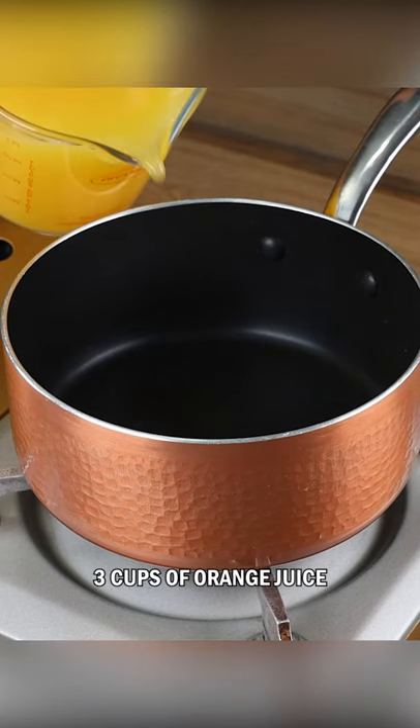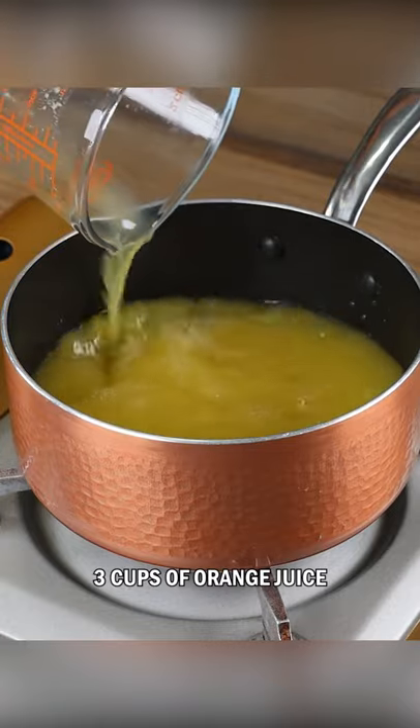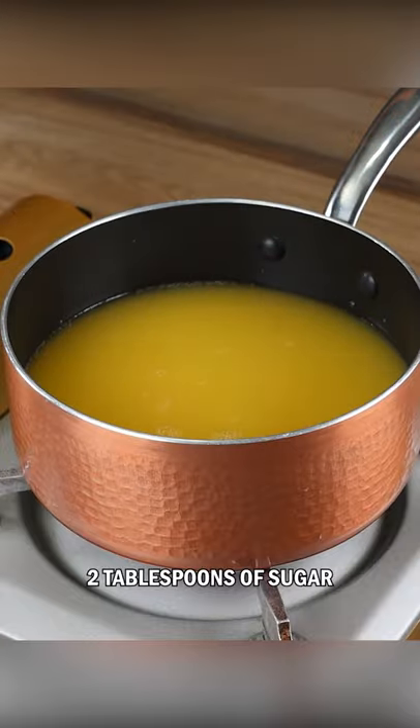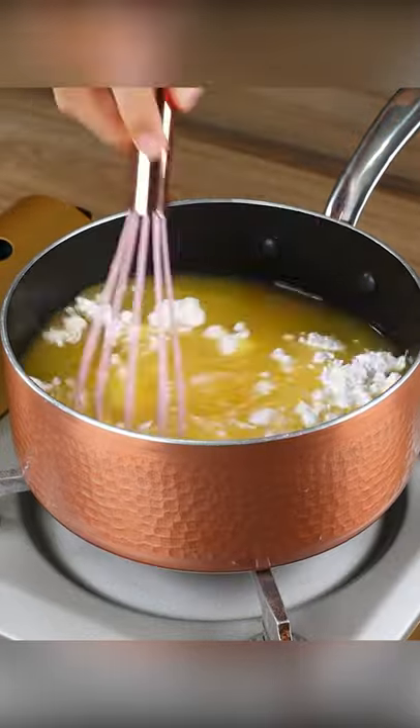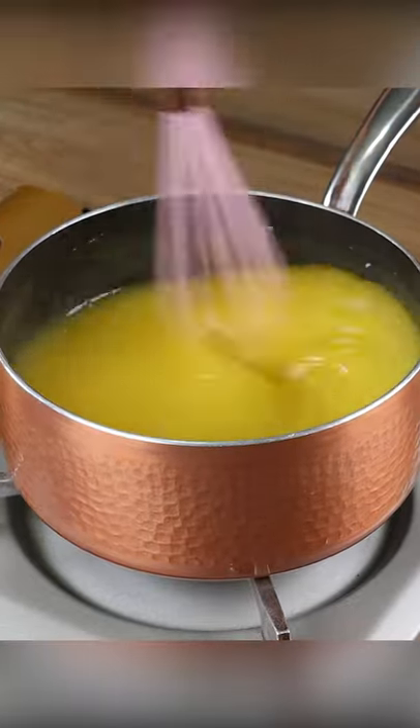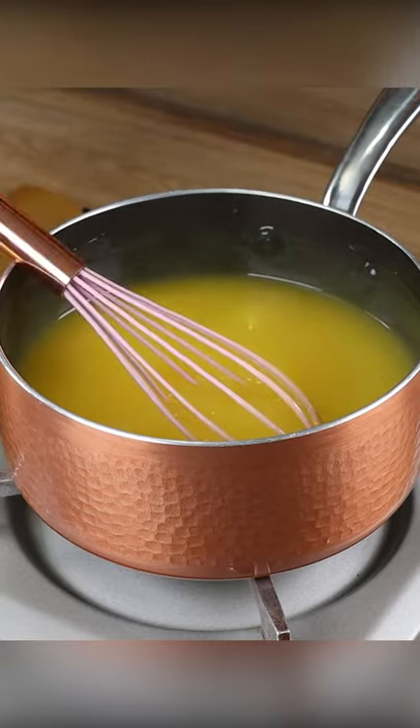Add three cups of orange juice, two tablespoons of sugar, three and three-quarter grams of cornstarch, and mix well. As soon as the cornstarch dissolves, turn on the heat and mix until it thickens.